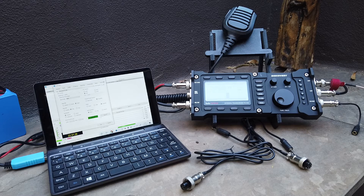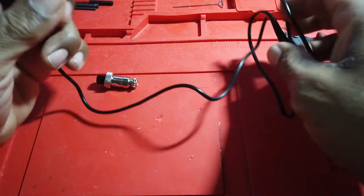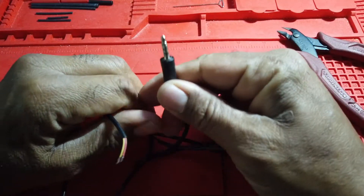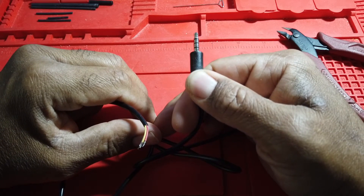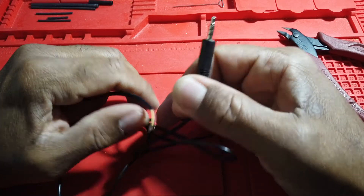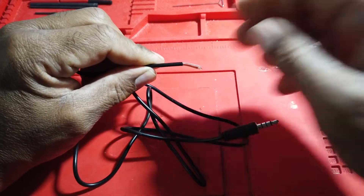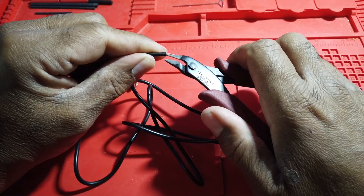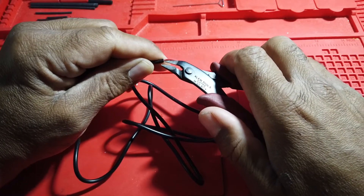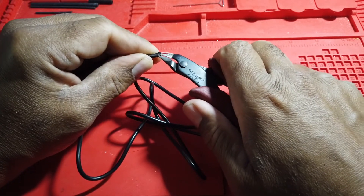Please like and subscribe. I went to the Lab 5.9 site and to the digirig site, and they're calling for a tip ring ring sleeve 3.5 millimeter connector. So I ordered these from Amazon. I should have made sure I got a shielded cable, but I didn't, so I'm going to use this one.